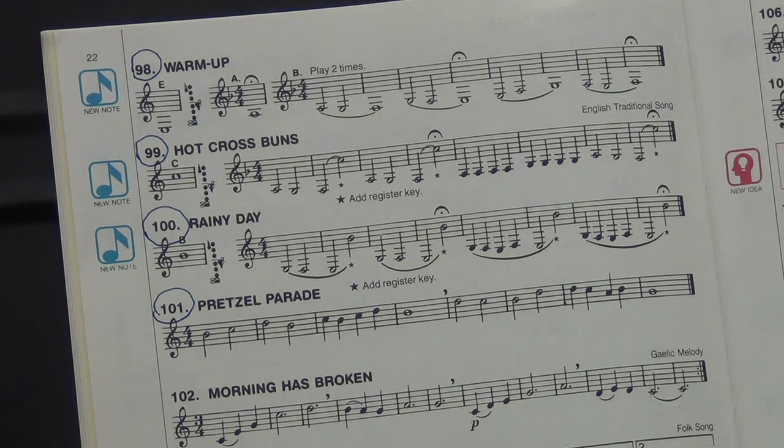Again, beautifully played. Now, follow along please. Here's number 100, Rainy Day. Here we go, ready? One, two, ready, and go. Okay, again, very, very nice sound. Students, let's play along with Mr. Martin — number 100, Rainy Day. Here we go. Ready? One, two, ready, and go.